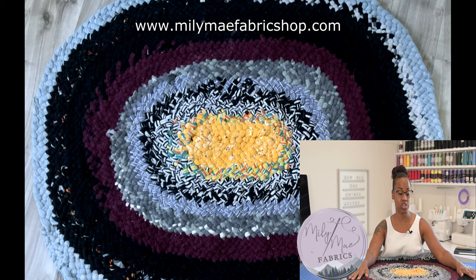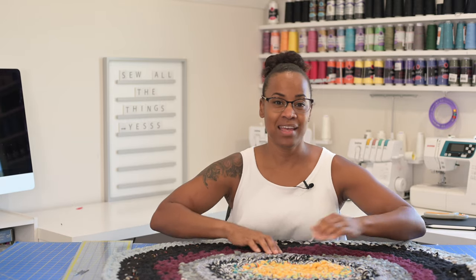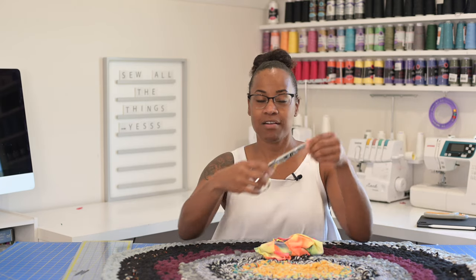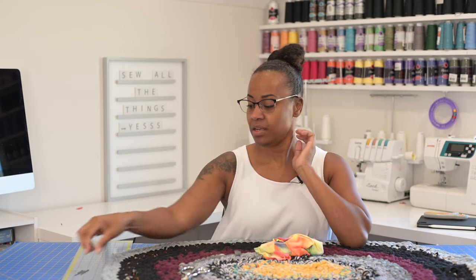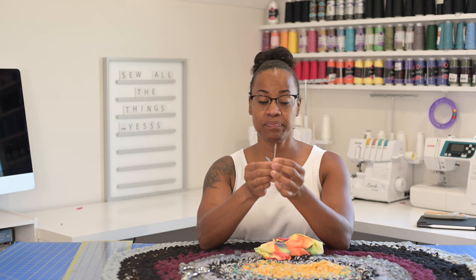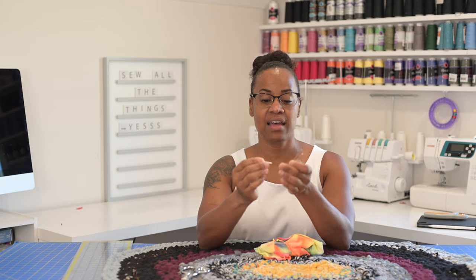It's not perfect, but I'm going to keep making them. Let's get started. What you're going to need are some scissors — nice sharp scissors. You're going to need some of these darning needles. These are essentially used for embroidery, hand embroidery and things like that.